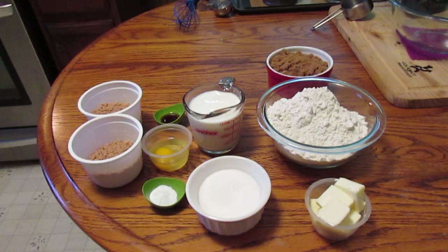Hi everybody, it's Paula and I'm going to bake a Heath Bar Coffee Cake.